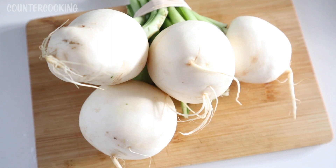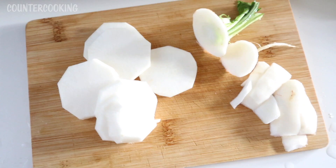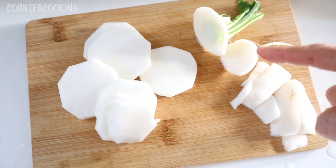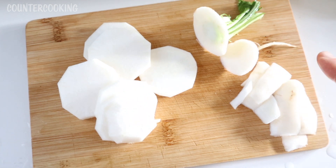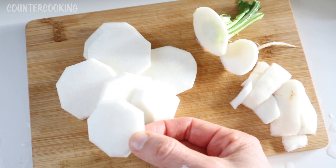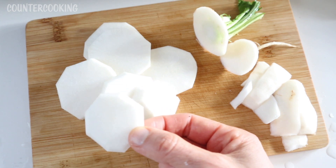The way I ate this was raw. I just cleaned it, sliced it, and ate it like you would a potato chip — and they are that good. I could literally eat these like potato chips. Here's one that I just cut up: I cut the top off, the bottom off, and I also peeled it. I just very thinly peeled it. And then these are all of the turnip slices, so I'm going to taste another one.